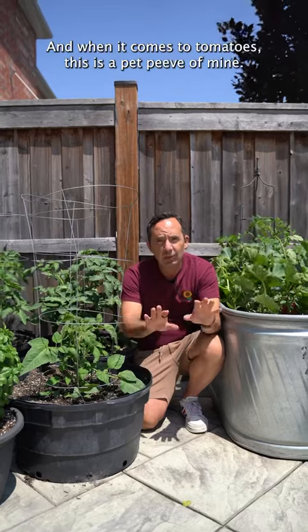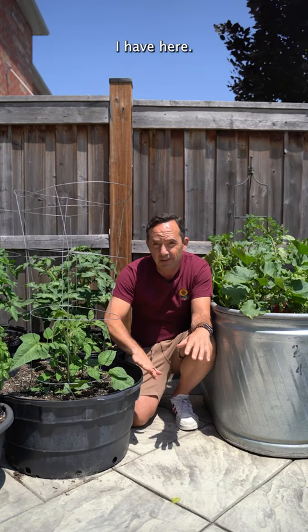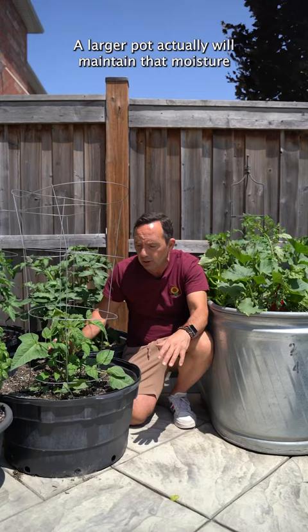I grow in containers and when it comes to tomatoes, this is a pet peeve of mine. Many people are growing tomatoes in a 10-inch pot — much too small. You can see the size of the container I have here; it's actually a 10-gallon container. The larger pot will maintain moisture and also provide a little bit more nutrients.